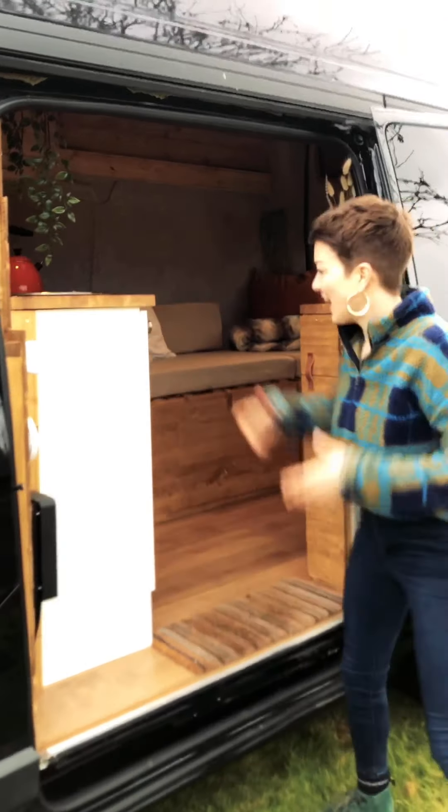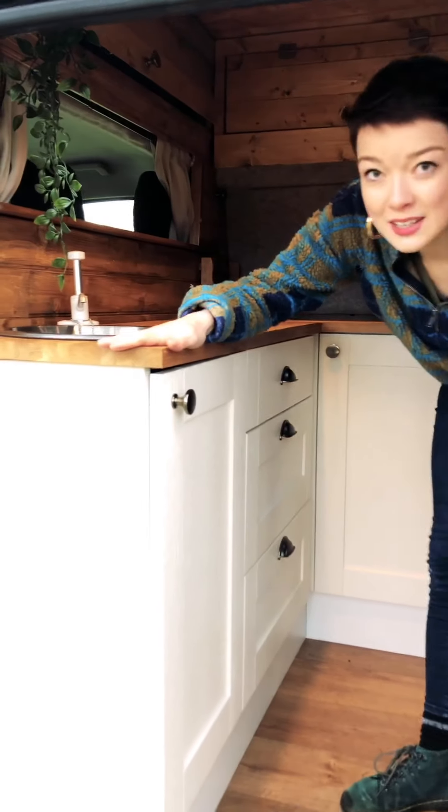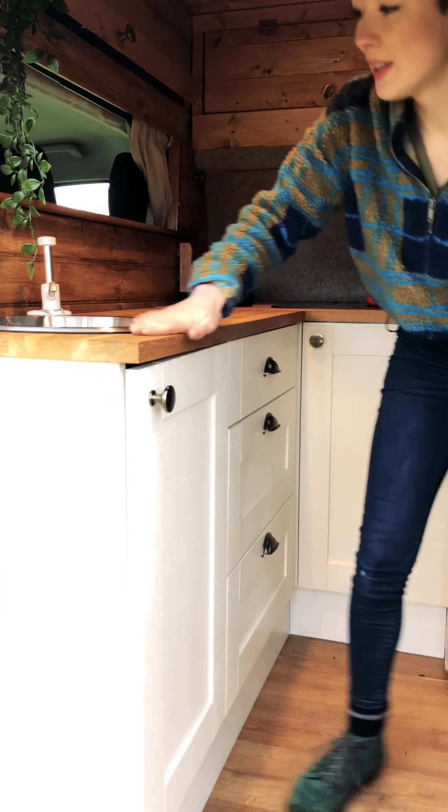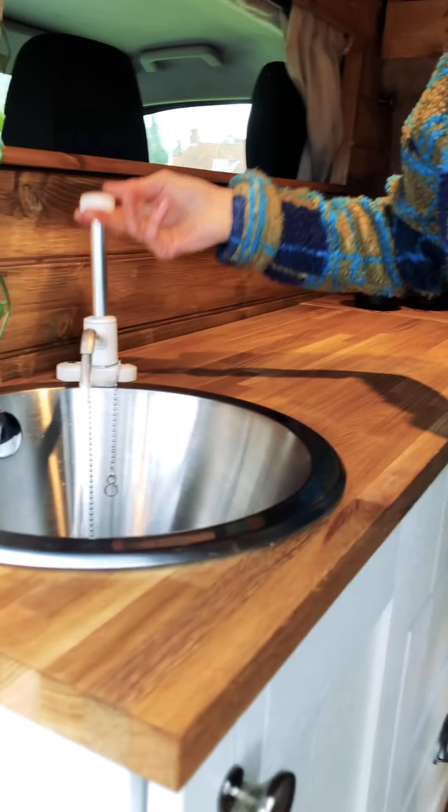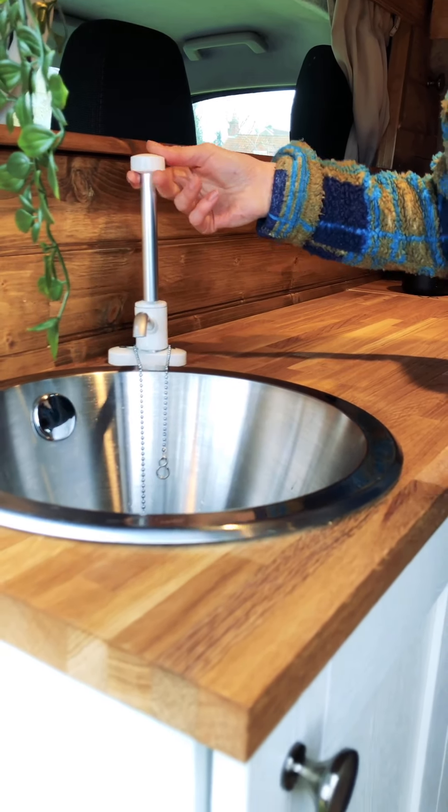This is our kitchen area, so come on in. We've got a solid oak worktop, this stainless steel sink, and you can see we've got a hand pump as well, which is really awesome — it doesn't require any electricity.